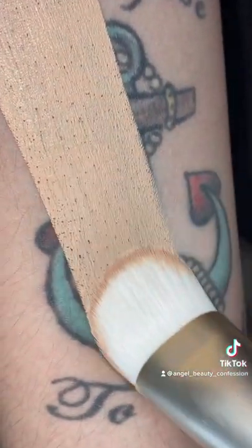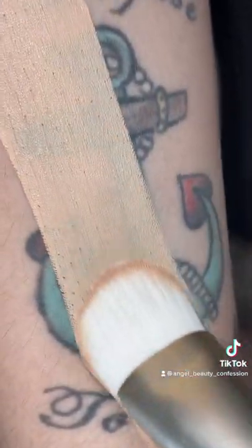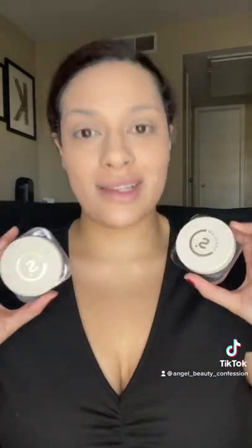Don't believe me yet on the coverage? Tattoo test. So I'm totally impressed — lightweight, love how it feels. You totally need to check out the She Glam Skinfluencer Foundation Balm. It's awesome.